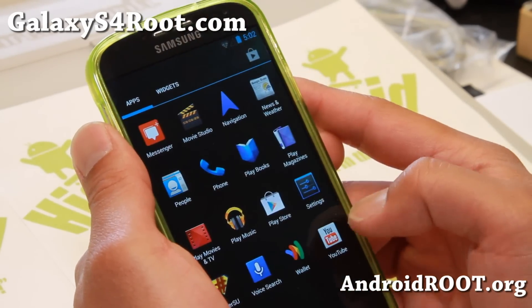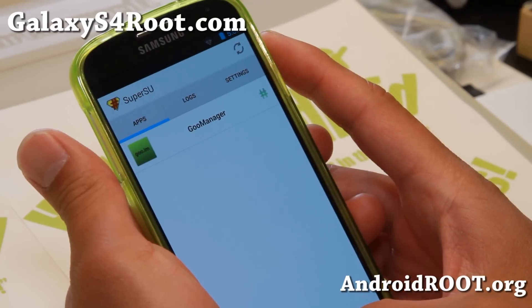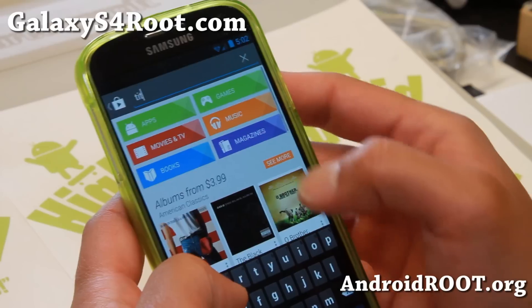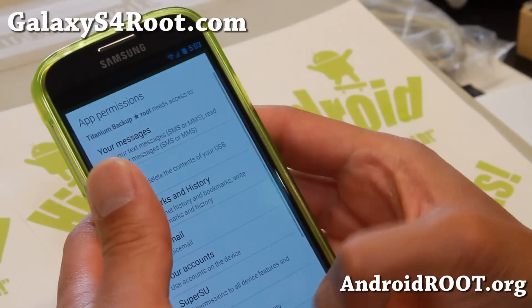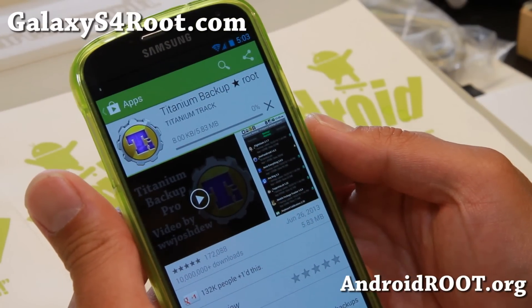But it pretty much works out of the box. So now you should have SuperUser working fine. Let me go ahead and download Titanium Backup — actually, while we're talking about it — and let's go ahead and install and run it to show you that I have full root on Android 4.3.